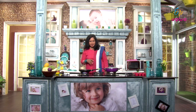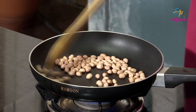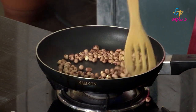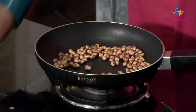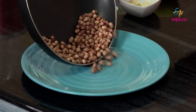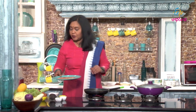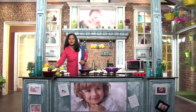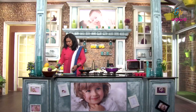We will add the chutney. We will place it on the stove. We will make the vegetable sticks ready.